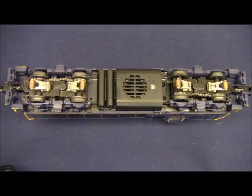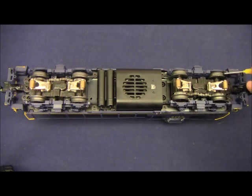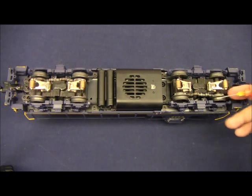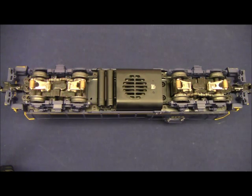Before we place our locomotive on the track we want to perform some preventive maintenance. Using a bottle of oil with a needle applicator, place a small drop of oil on the axle where it goes through the bearing block on the truck. Do this on all sides of both trucks and to all axles. This will prevent any unnecessary squealing or whining from the trucks.